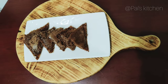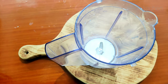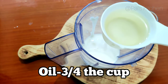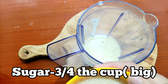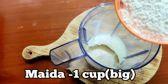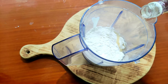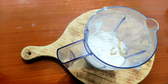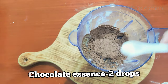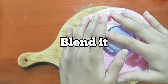Recipe number two is chocolate cake made in a sandwich maker. Take a blender, then add a cup of milk, a cup of curd, 3/4 cup of oil, 3/4 cup of sugar, one big cup of all-purpose flour, two drops of vanilla essence, some cocoa powder — about 3/4 cup — two drops of chocolate essence, half spoon of baking powder, and 1/4 spoon of baking soda. Then blend it together.